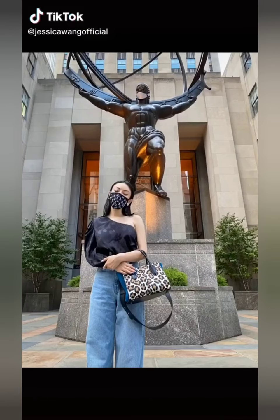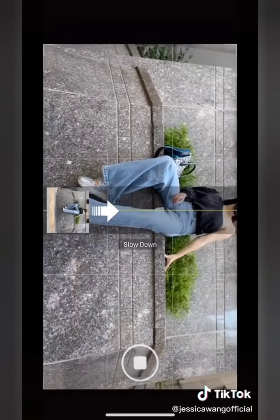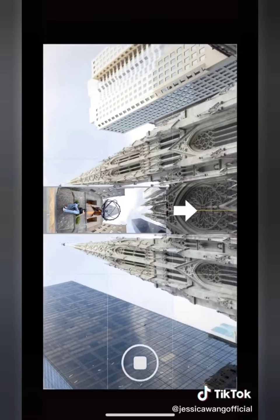Are you still taking photos like a tourist? Next time when you see a cool landmark, try this: turn on panel mode, turn your phone horizontally, and move upward slowly.